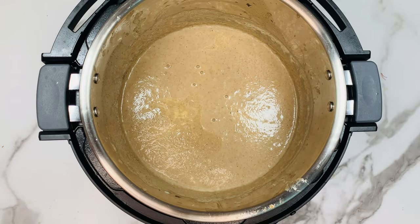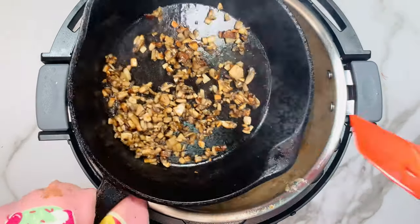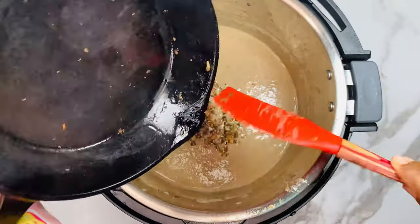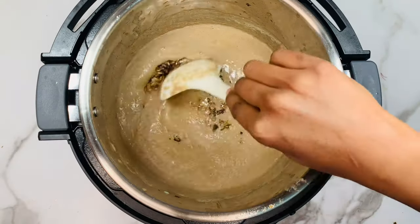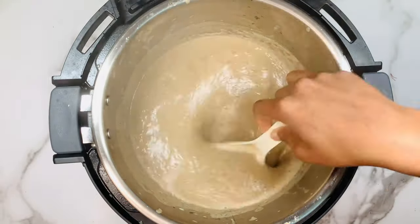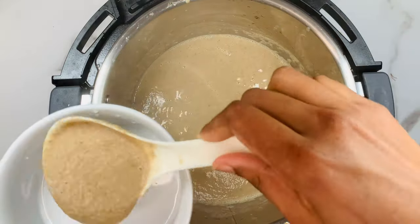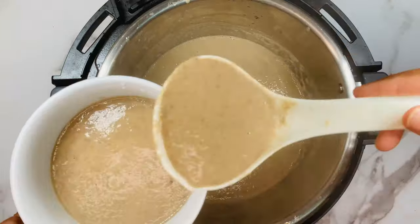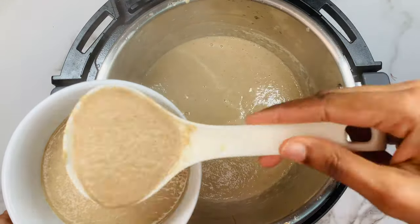This final step is optional. You can enjoy the mushroom soup as is, or if you want some chunky pieces, chop some mushroom, sauté in oil for a few seconds, and add it back into the Instant Pot. This is what I do to get chunky pieces in my mushroom soup. Serve it in a bowl and enjoy it hot.